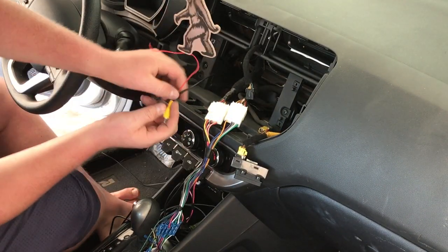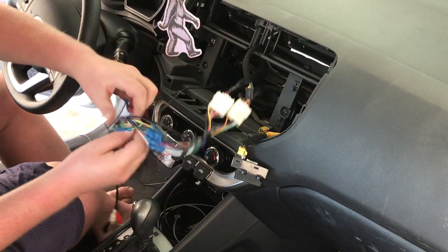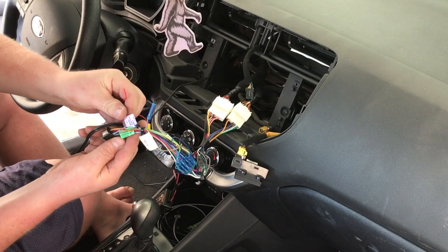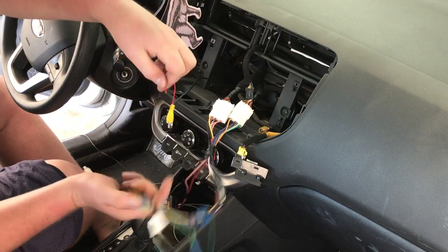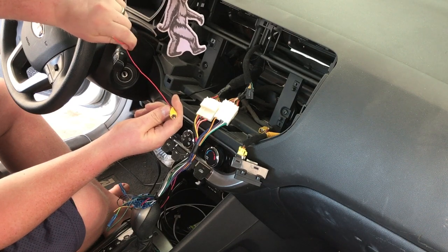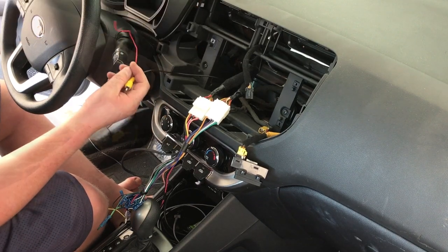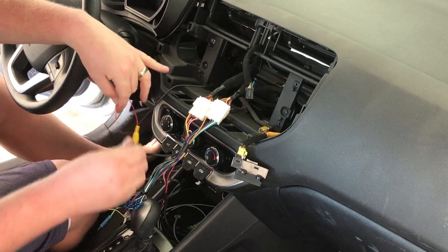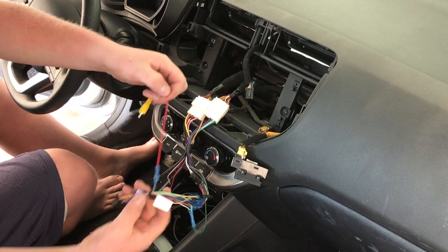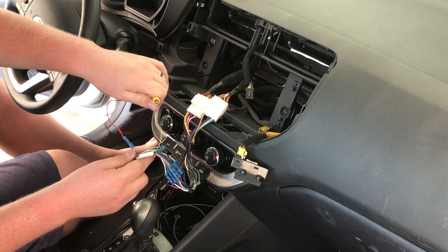We went ahead and fed this through. The reason it has a little wire off of it is that wire is going to connect to the reverse gear purple wire right here. That's going to connect in, and then this is going to go into — on Pioneer's — the brown RCA input, or the reverse camera input. That's about it for connections up front inside the car. It will plug into our camera input.